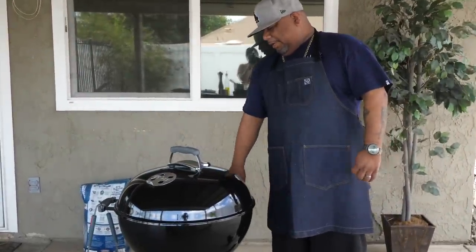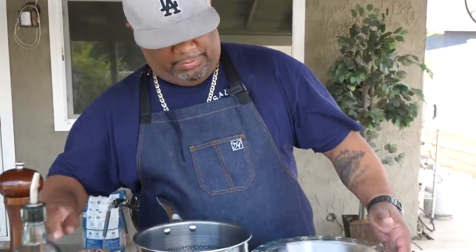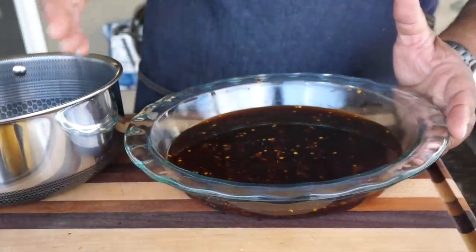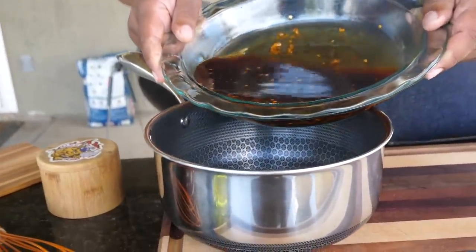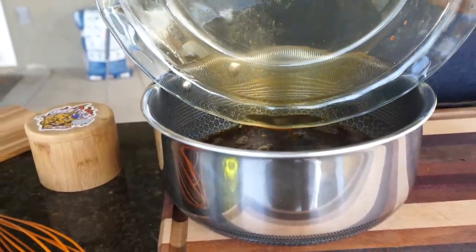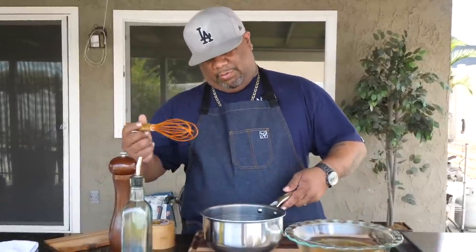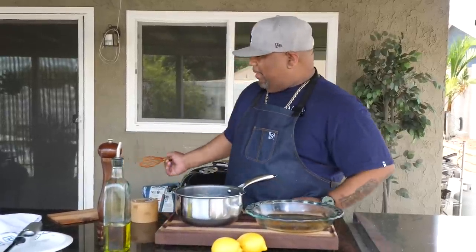Now, if you want a clear marinade you can strain it, but for me all of that goodness stays in. You can see some of the ginger right there. We're gonna use the cornstarch mixed with equal parts cold water to make a slurry - that's the technical term. Bring the marinade to a boil, bring it down to a simmer, then add the slurry and use it to thicken it up. Same concept as the peach cobbler - put the slurry in, thicken it up, then we baste the salmon with that.